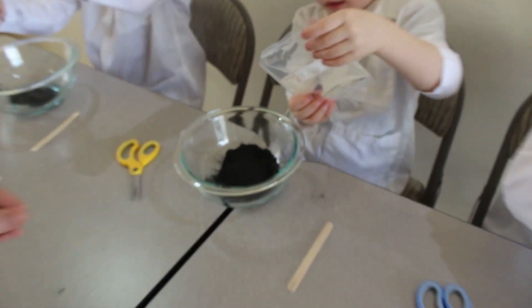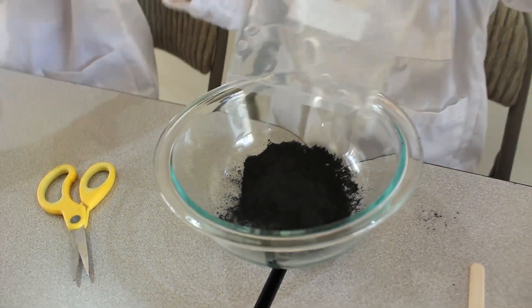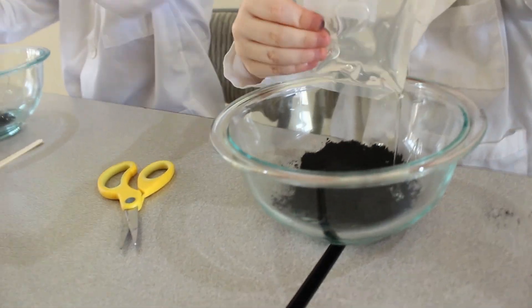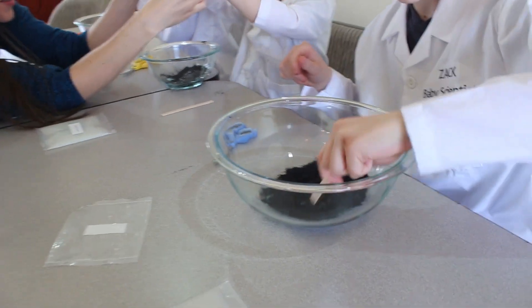It looks like you all have your iron oxide in — you're starting on the glue. The iron oxide is the part of the slime that makes it magnetic; it's going to be attracted to the magnet.